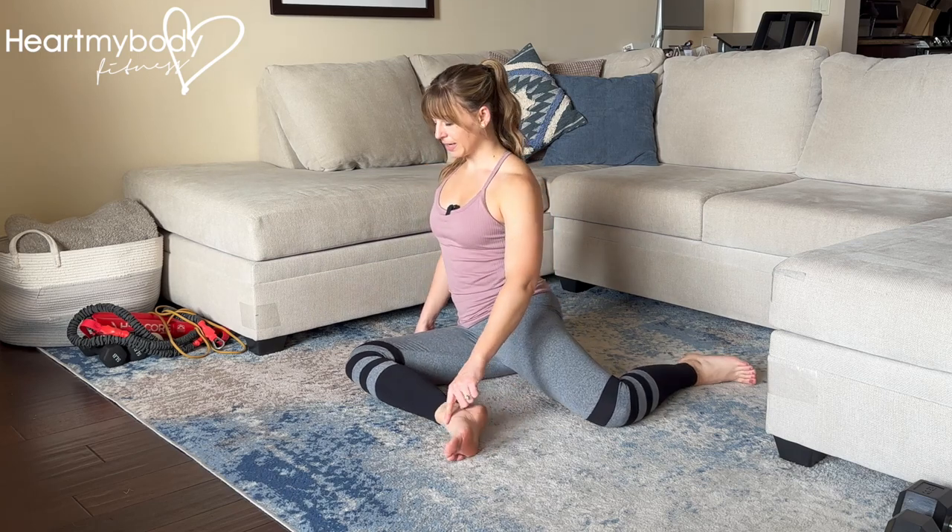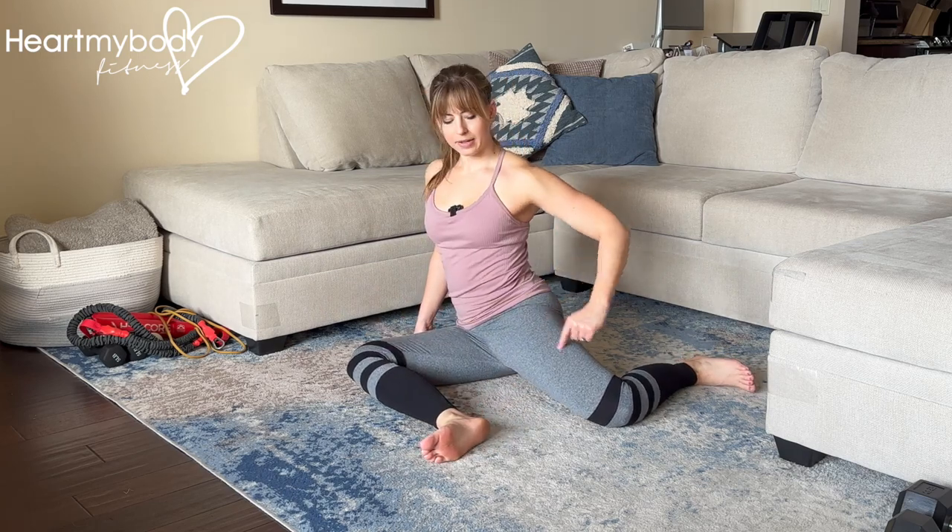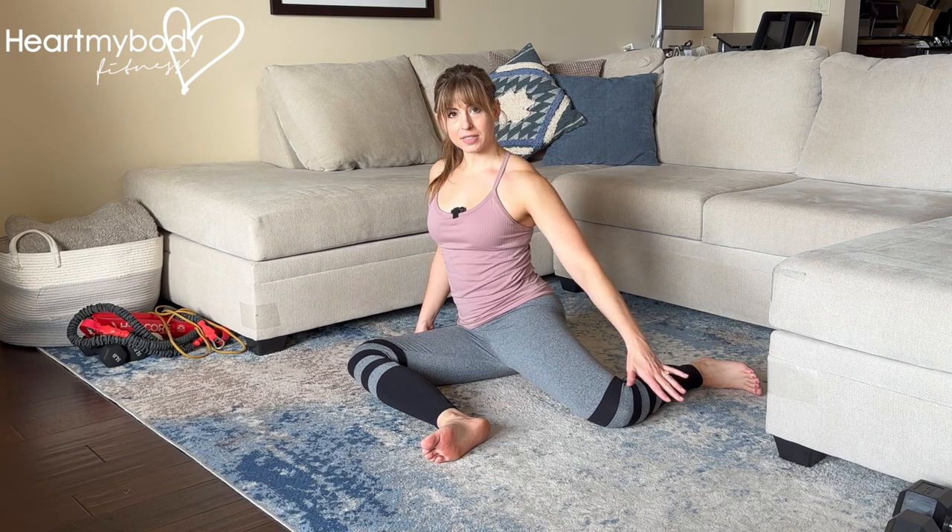Sit up tall in a 90-90 position, meaning a 90 degree bend at your front knee and a 90 degree bend at your back knee out to the side.